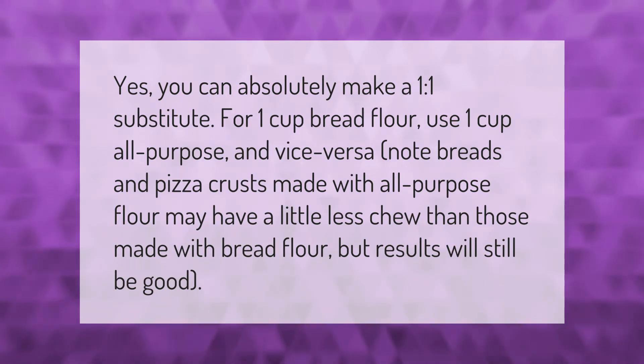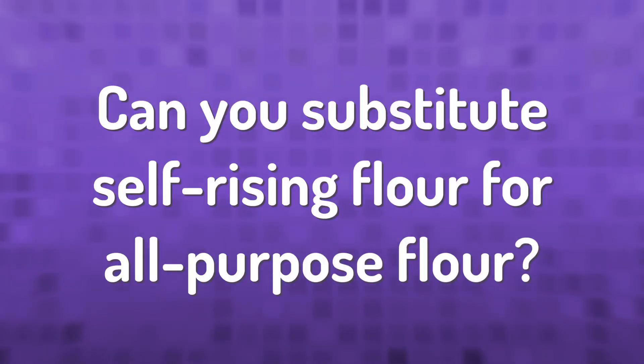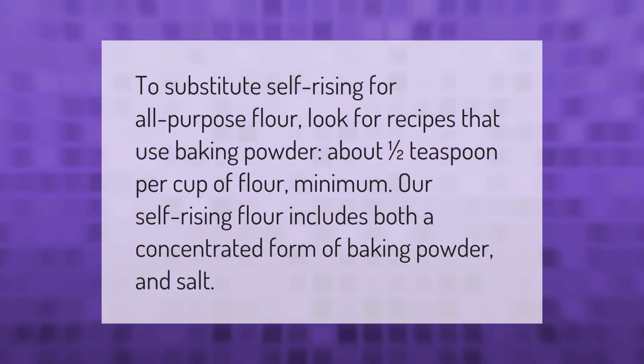To substitute self-rising flour for all-purpose flour, look for recipes that use baking powder — about one half teaspoon per cup of flour minimum. Our self-rising flour includes both a concentrated form of baking powder and salt.